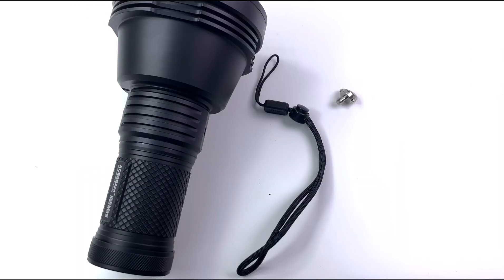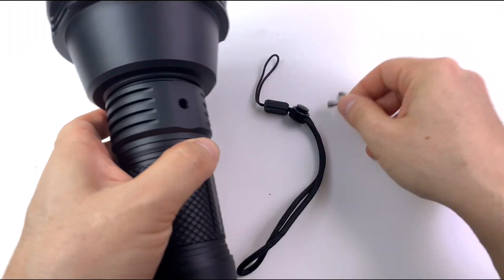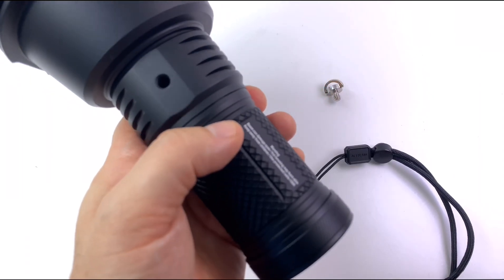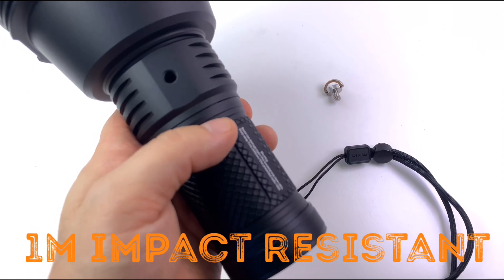So what else comes with it — you've got your tripod mount, your little D-ring, and a lanyard so you can hold it. In case you plan on dropping it, it's going to survive about one meter — that's what they claim. But you don't want to drop these things, I'm sure.